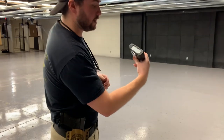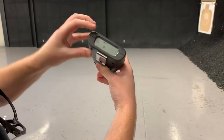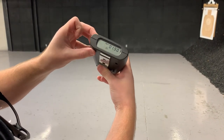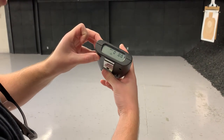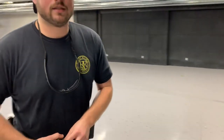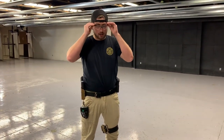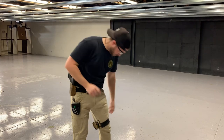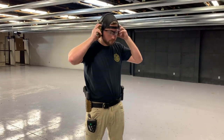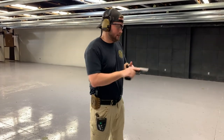Let's get rid of the par time. Go back into our settings, cycle through until we hit par, go in there, bring that down to zero. Now we're zeroed out — we don't have a par time. What this is going to show is actual shots fired — it's going to record our shots fired. So I'm going to go ahead and put my eyes and ears on, camera guy has his eyes and ears on, and we'll get the gun loaded and see what this looks like.